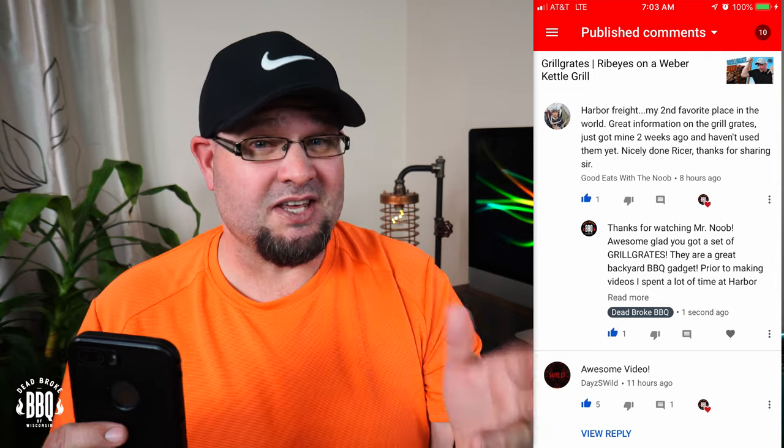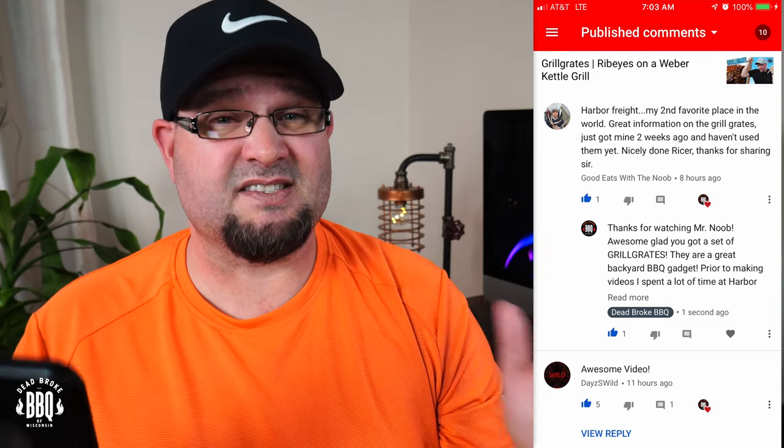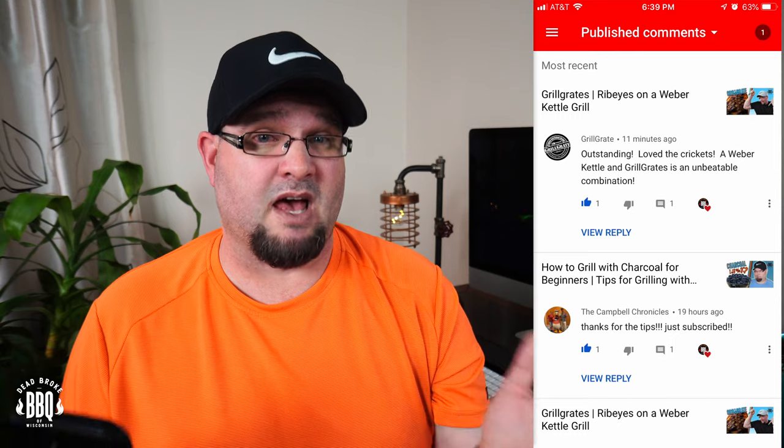Let's do the top comments from last week's grill grate video. Number one is Good Eats with the Noob — he says, 'Harbor Freight? My second favorite place in the world. Great information on the grill grates. Just got mine two weeks ago and haven't used them yet.' Thanks for sharing, and if you're looking for good Cajun recipes, check out his channel. The last comment comes from Grill Grate themselves: 'Outstanding. Love the crickets. A Weber kettle and grill grates is an unbeatable combination.' I am 100% satisfied with my grill grates — thank you for developing such a great product for all of us backyard barbecue enthusiasts.